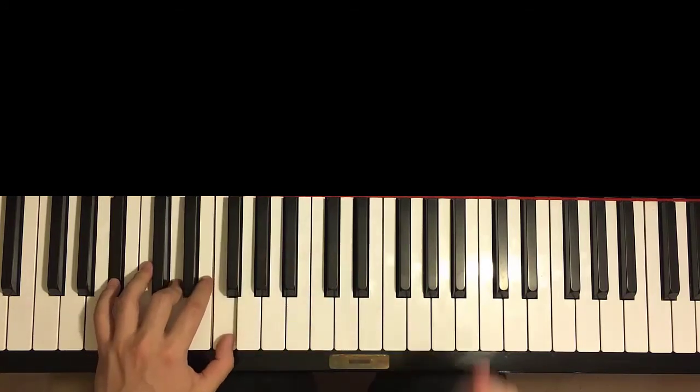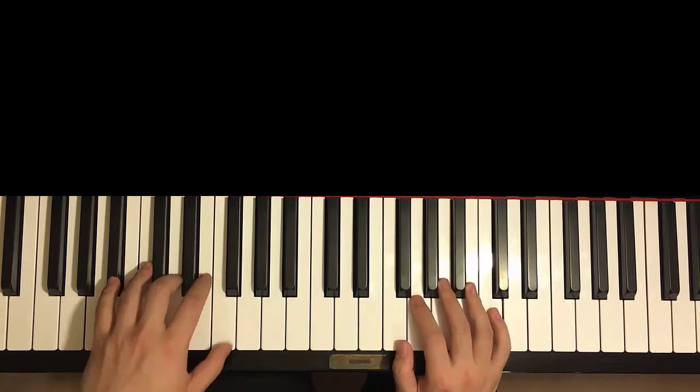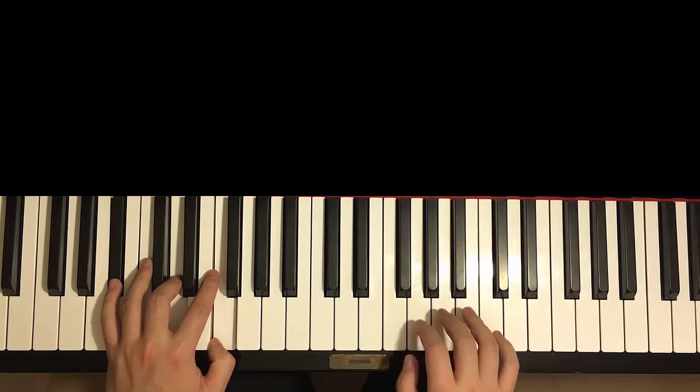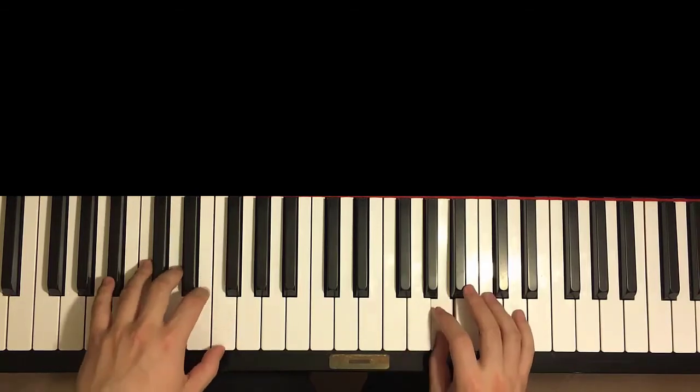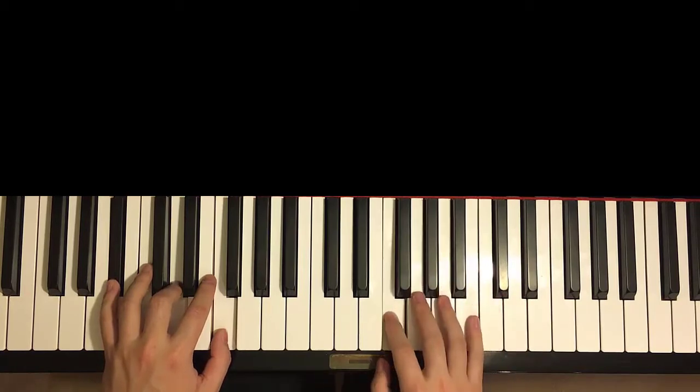As I said before, B-flat, D, F — so two of them. With that in mind, the two hands together goes like this. B-flat major starts first, right hand comes in. And the B-flat major continues by itself, right comes in. Like that. And that's the second part.